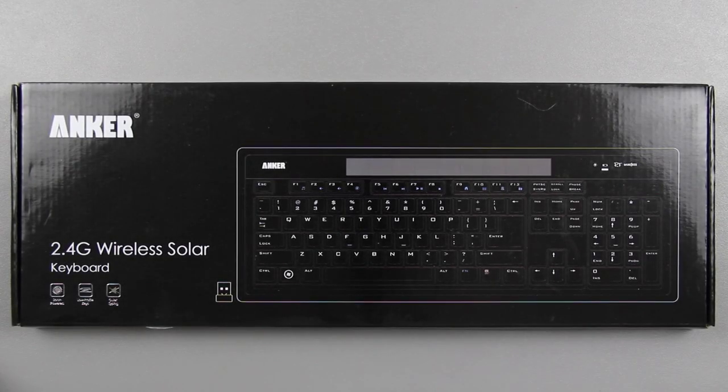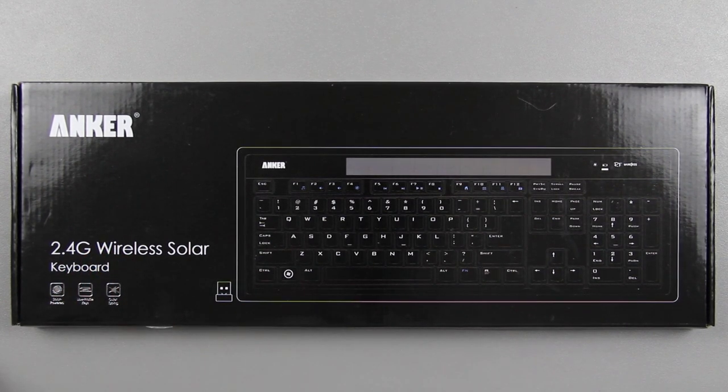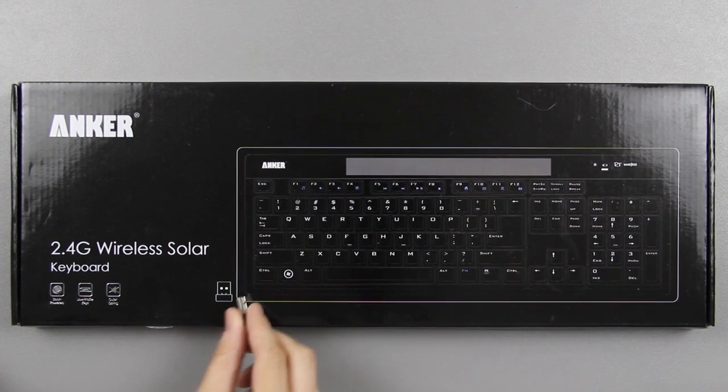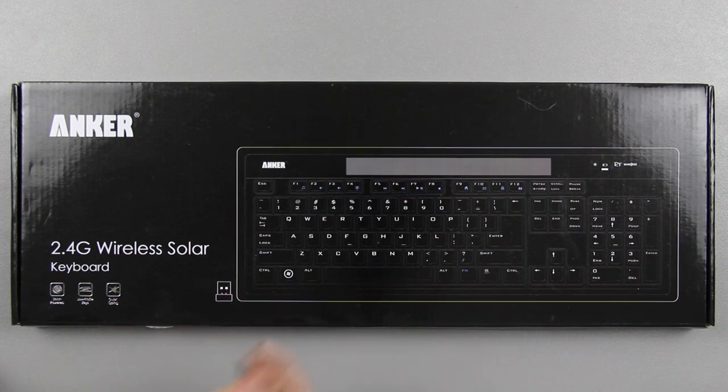This video is going to be on the Anker 2.4 GHz wireless solar keyboard. This is pretty awesome because it's solar panel, kind of like a calculator — you don't ever have to worry about putting batteries in it. It's got a tiny little USB dongle, kind of like this little Bluetooth thing right here. Did a video on it a while back. This thing is awesome.